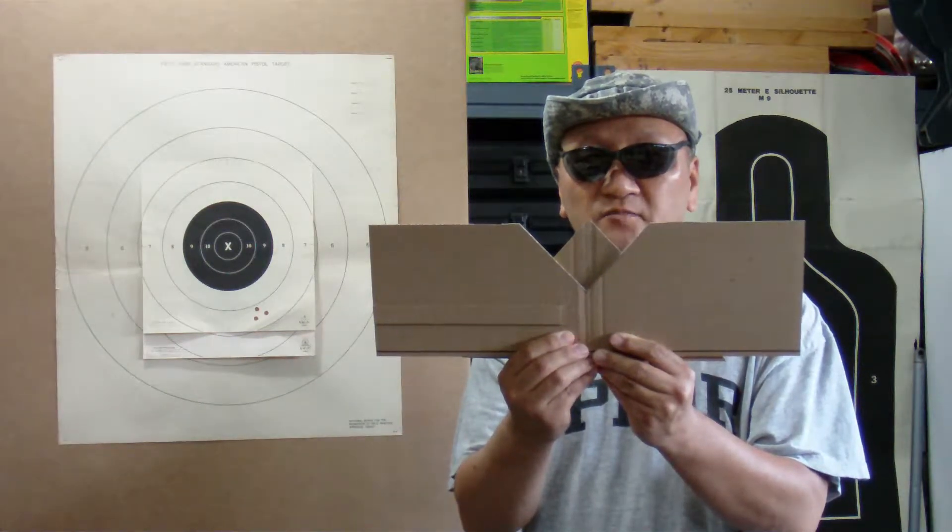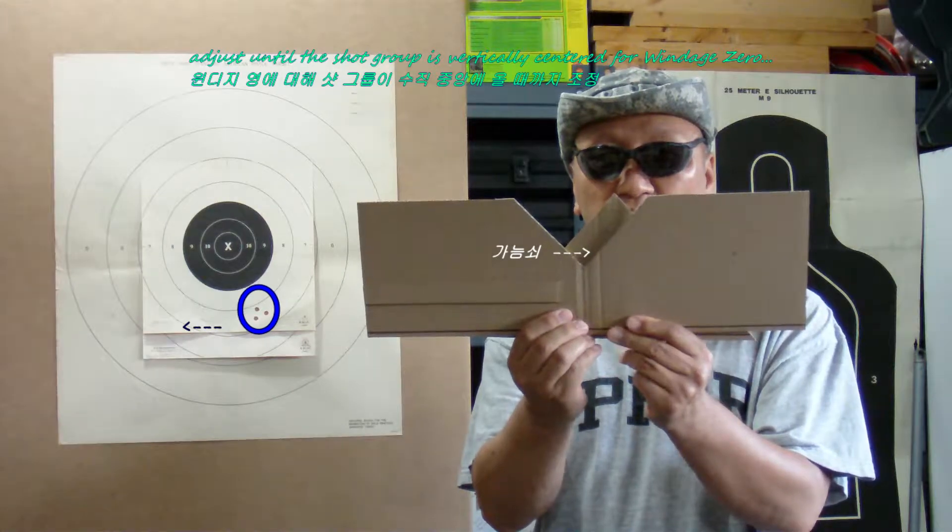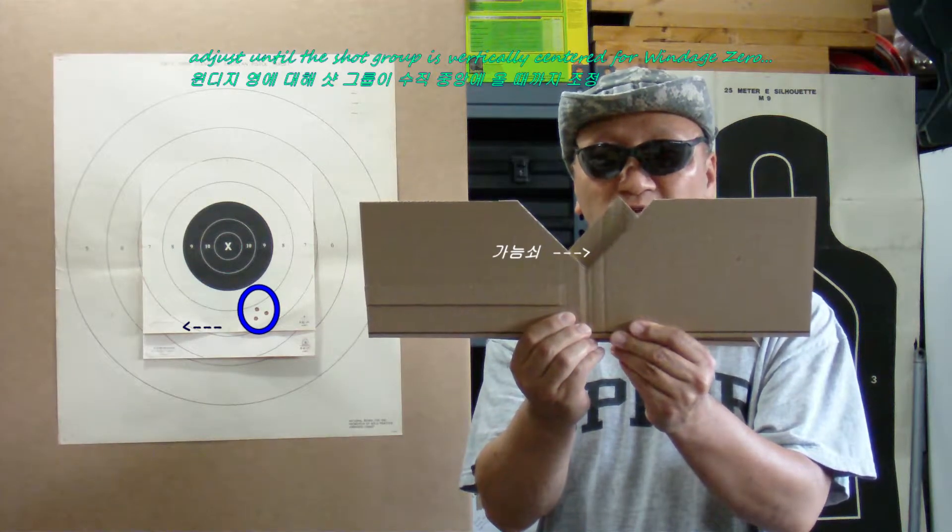Move the front sight toward the bullet's point of impact until the desired point of impact is achieved.